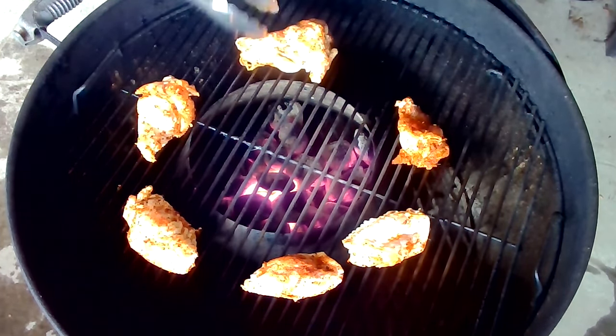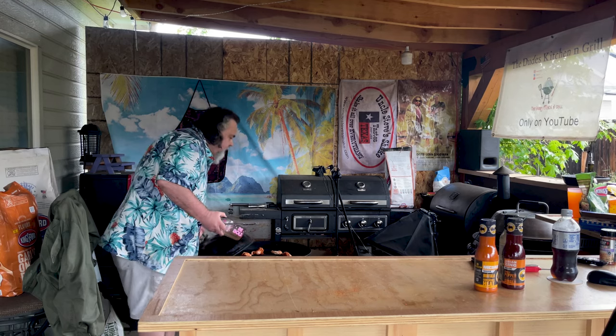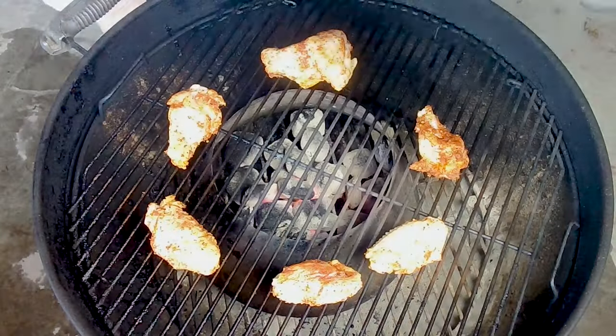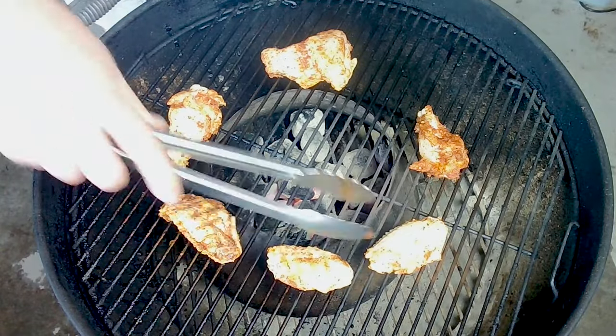That is a big one — I think that one's going to take a while to cook. We're going to cap this, give them about 10 to 15 minutes, check them out, flip them. We're hitting the 15-minute mark, still running at about 300 to 325 which is perfect. It's time to flip these chicken wings — they've got great color so far.